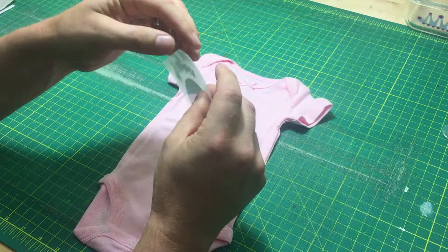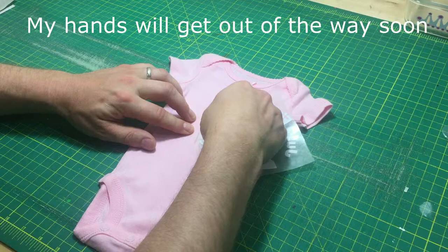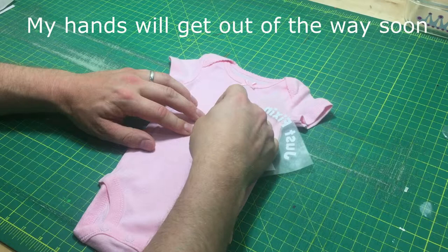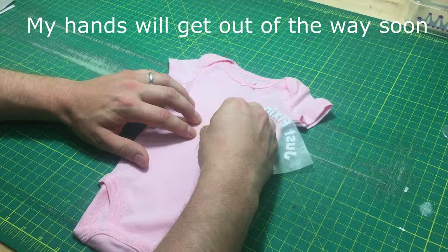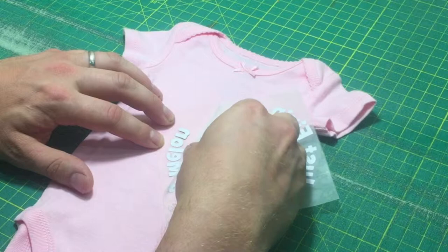The easiest way to get the front off the back is to take the back and bend it at a really sharp angle. If you bend it at a really sharp angle, then in general the decals want to stay on the sticky bottom. But you'll notice that some decals are still going to want to follow the backing. If that happens, I'm just going to push them back down, and then I'm going to bend again as sharp as I can.